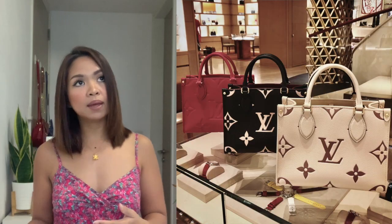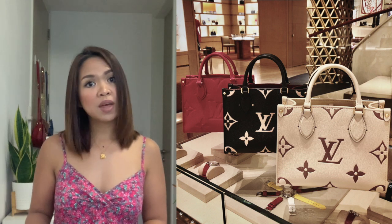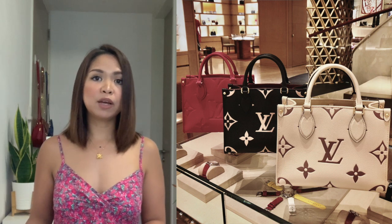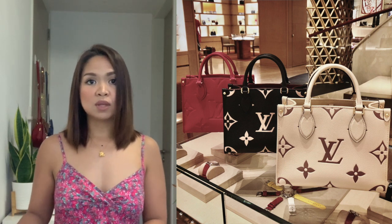The colors available for the On2Go PM right now in Singapore are black, pink, and white. The white is doing very well because it's very clean, sweet, and easy to match. But if you're going for white, you have to be mindful about color transfer from your jeans — if you always wear jeans, be careful about that.